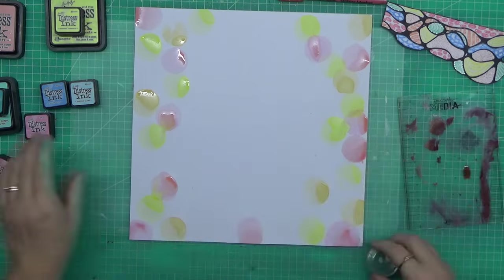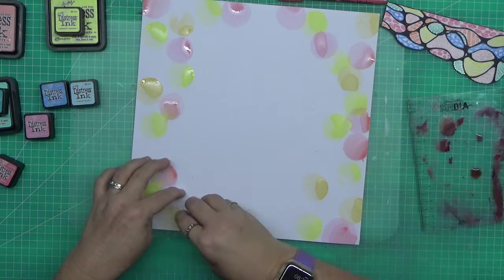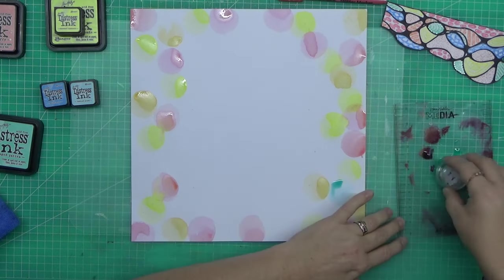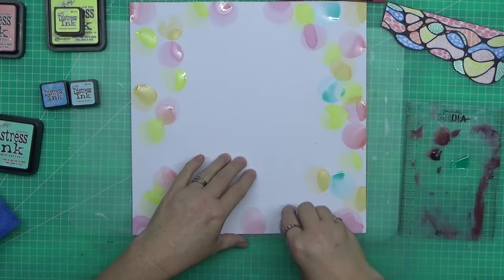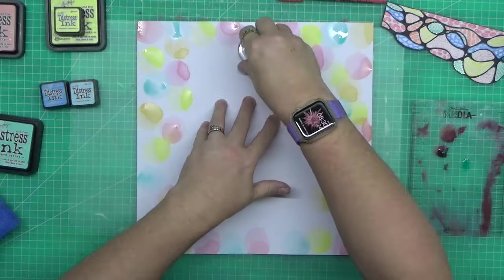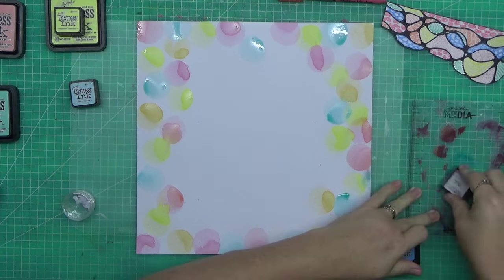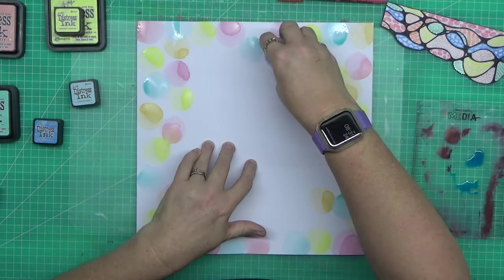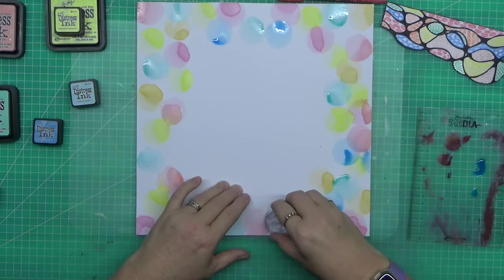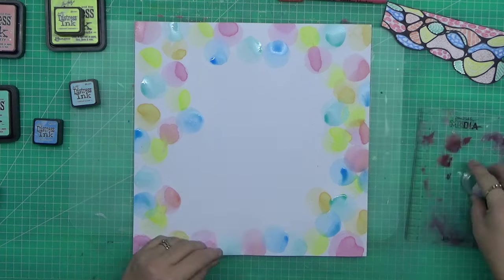Now back to the video. I'm using these little makeup lip gloss containers as templates to create my circles. I'm using distress ink instead of distress oxide because I wanted a more translucent effect. Distress oxides are opaque because they have pigment ink in them, whereas distress inks are translucent — you can see through them.